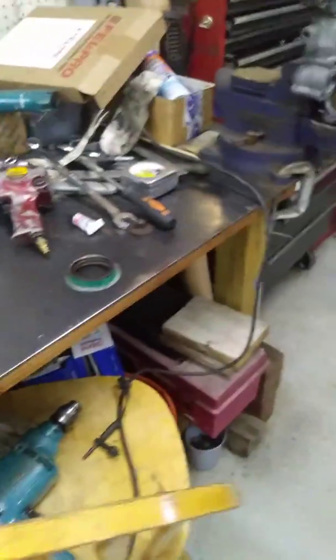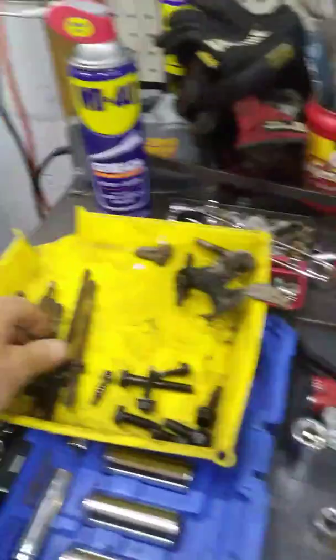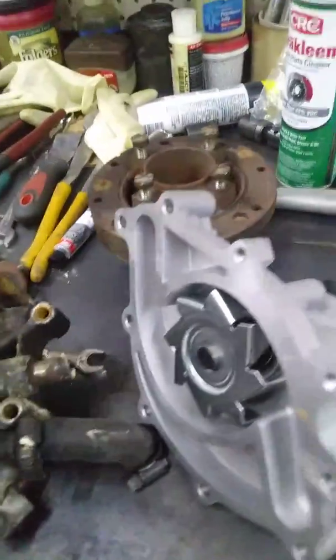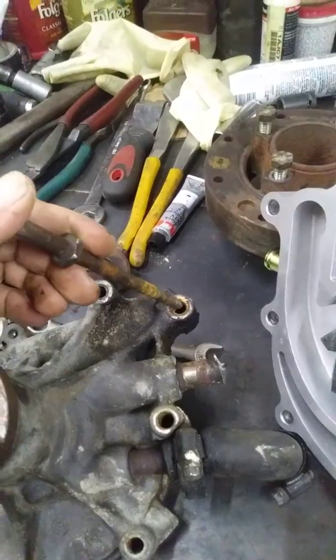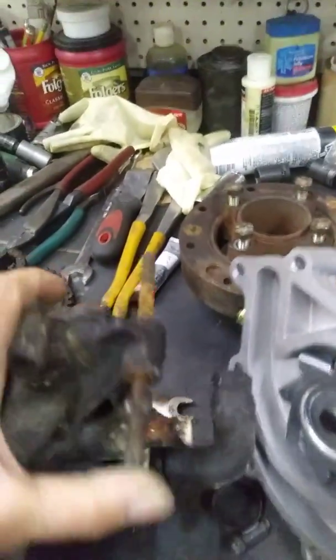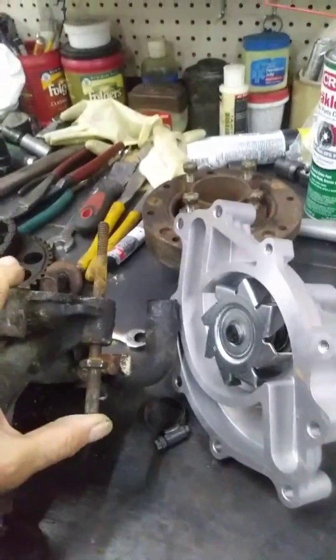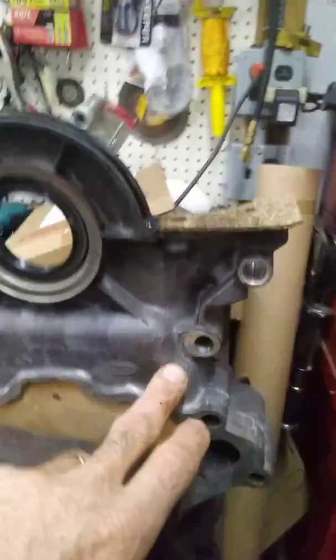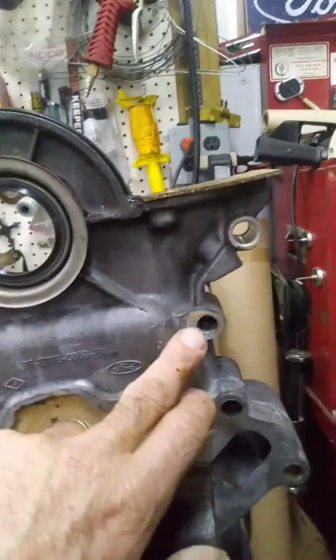I would always recommend getting a new one anyway because they're cheap. Another couple points of interest on this job: this water pump is kind of a pain to get out. Some of these bolts, particularly these really long ones, they've got to go through a lot of components before they get back to the block - as you can see that real rusty hole right there. That bolt goes all the way through the timing cover here on the front of the engine.